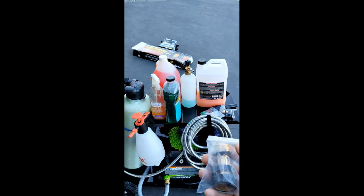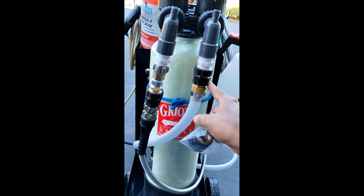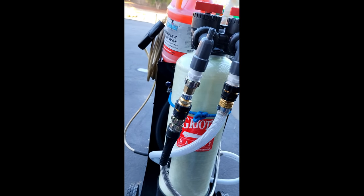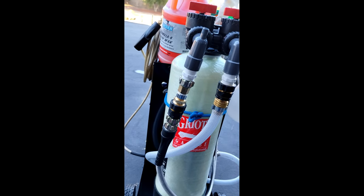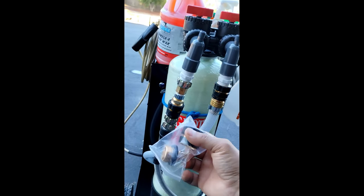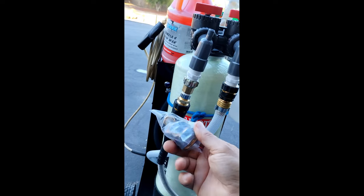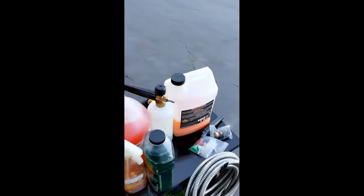I also bought quick-connect fittings for the hoses on eBay. I put them here so you can quickly dismantle the setup if you need to do maintenance. Every year I'm planning on changing the resin in the tank, so I need to be able to take the tank off the cart easily. The quick connects make that really easy — I can just pull the tank off, change the resin, and put it back. I only paid about eight bucks for a set of four.